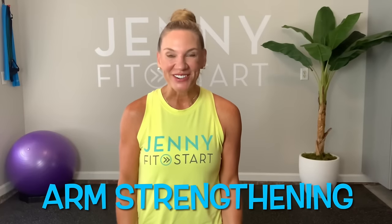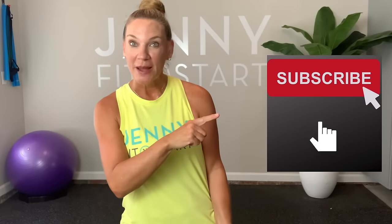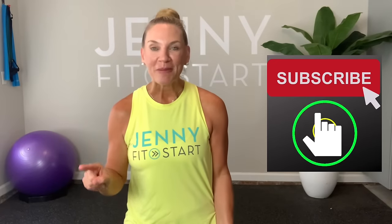Hey everybody, welcome to Jenny Fit Start, your go-to channel for active seniors and beginners. Y'all, you have made it today to Day 2! I'm excited for you — today it's going to be arm strengthening. We're going to get some beautiful biceps, triceps, and shoulders. Easy to follow, modify when you need to. All you need is a pair of hand weights — if you don't have them, grab two soup cans or two water bottles. Make sure you subscribe to my channel because tomorrow I'm uploading Day 3 of our seven-day series. Grab your weights and let's go!